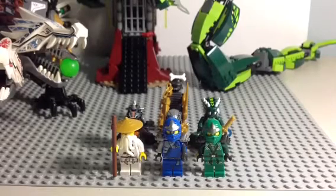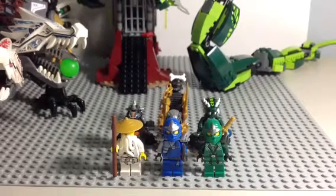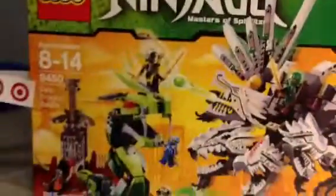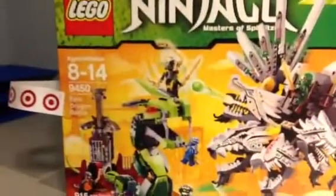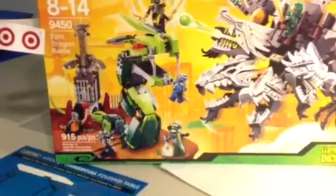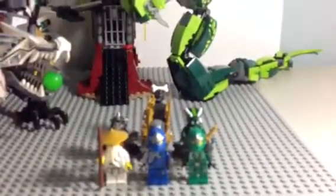Hey guys, doing my first review of the day. It's on the Epic Dragon Battle, as I promised. Here is the box — a large box. The set number is 9450, Epic Dragon Battle, 915 pieces, and retails for 120 bucks.